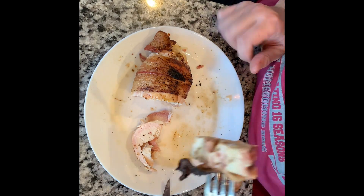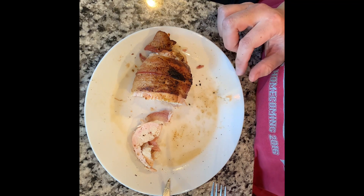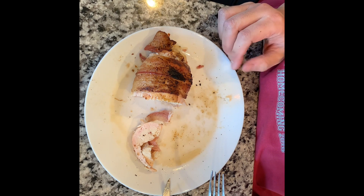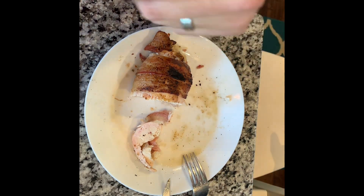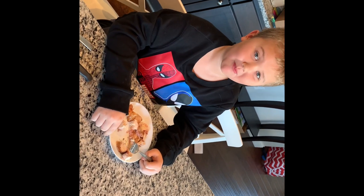I'm going to take my first taste here — the cheese, the bacon, everything. Wow, that is absolutely amazing. I'm not using any sauce or anything, I just wanted to try it alone. You can taste the smoke — everything. And now Brody also wants to try it. Let's see what you think, Brody. It's really good! Alright, I say it was a success!